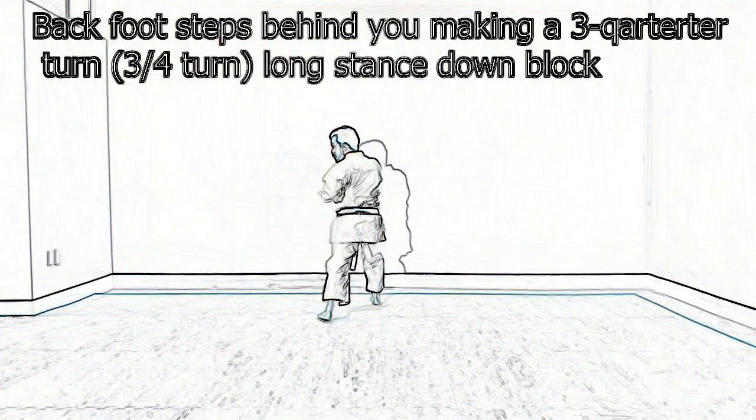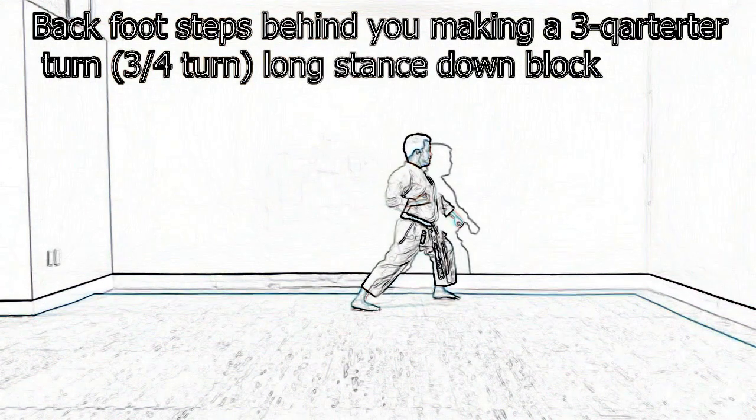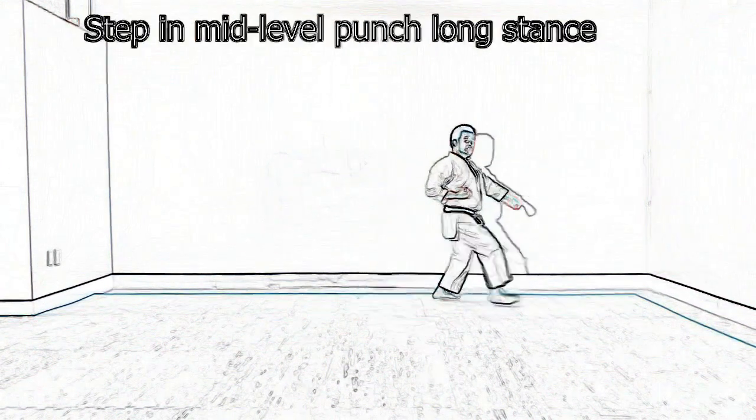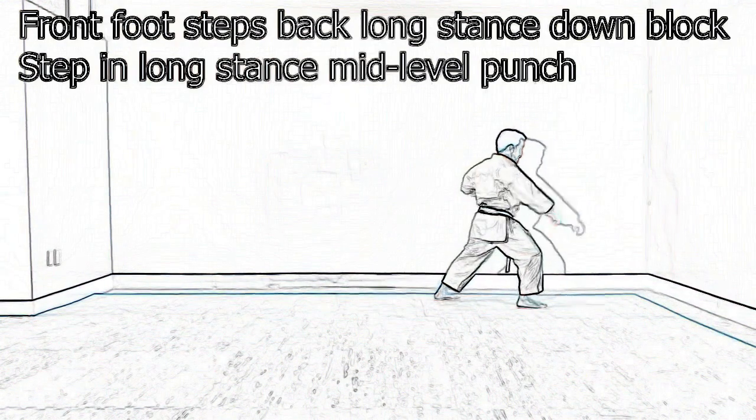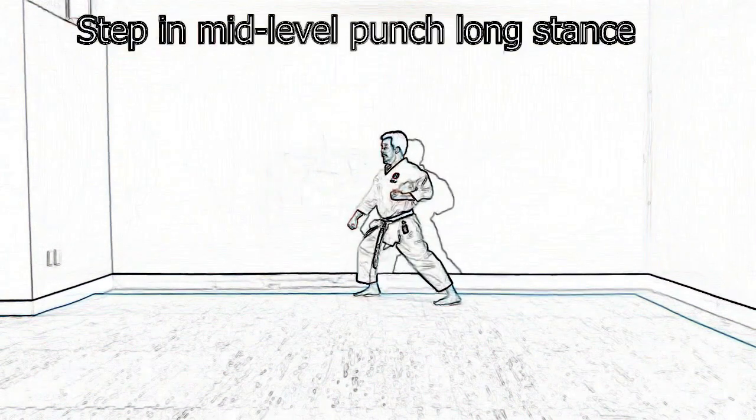Back foot is going to make another three-quarter turn. Turn. Zen Kutsu Dachi. Step in Hachi. Straight behind you. Zen Kutsu Dachi. And then the last Oizugi.